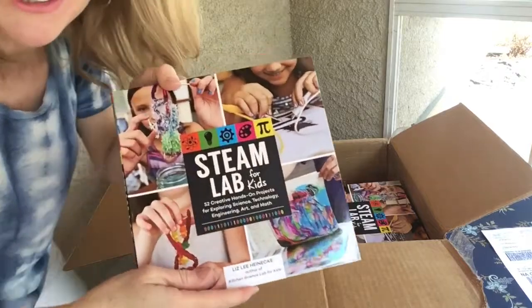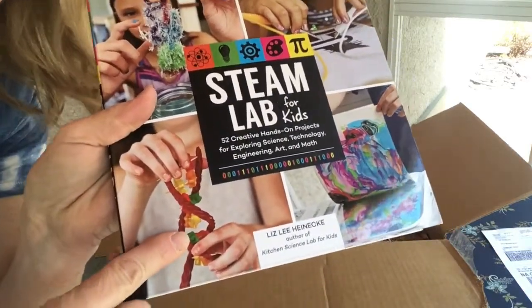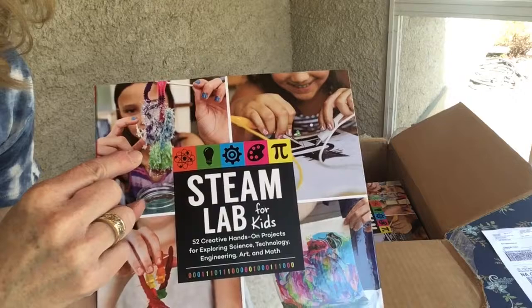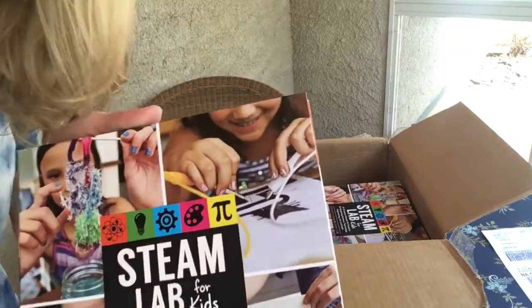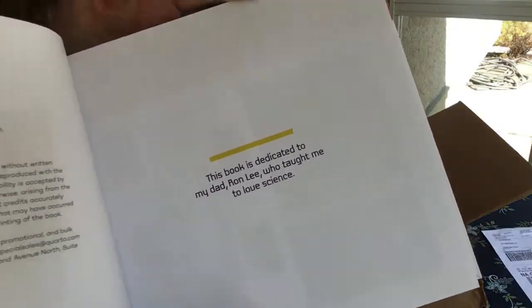Oh my gosh! On the cover you can see we have candy molecules, we have crystals that you can grow using Epsom salts like you get at the grocery store, graphite circuits, you can draw comics that light up, light bulbs, and paper marbling. Let's check out some of what's inside — this is awesome!